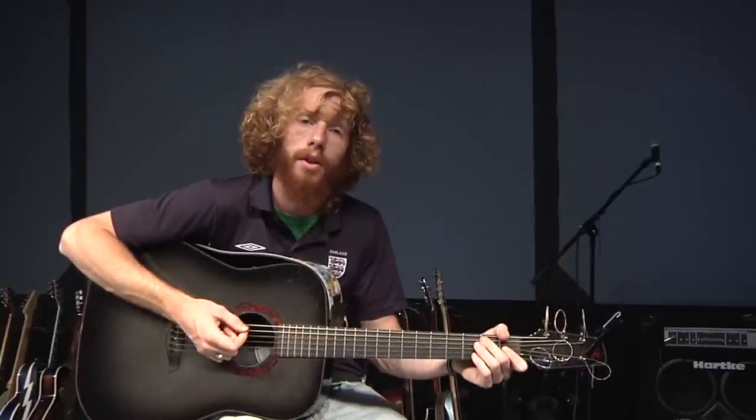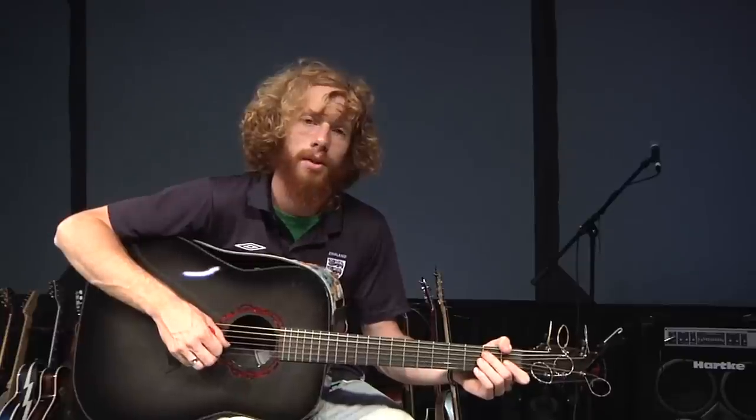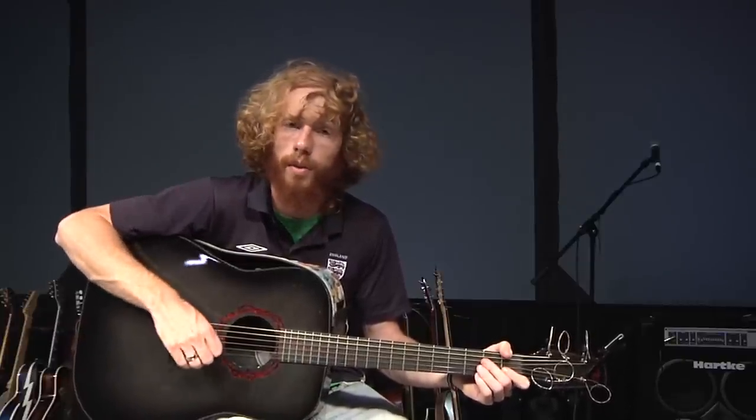And then back to the chorus and you're good to go. So that's Open Hands. I hope that it can be a blessing to your church or youth group back home and you can utilize the song in your worship services.